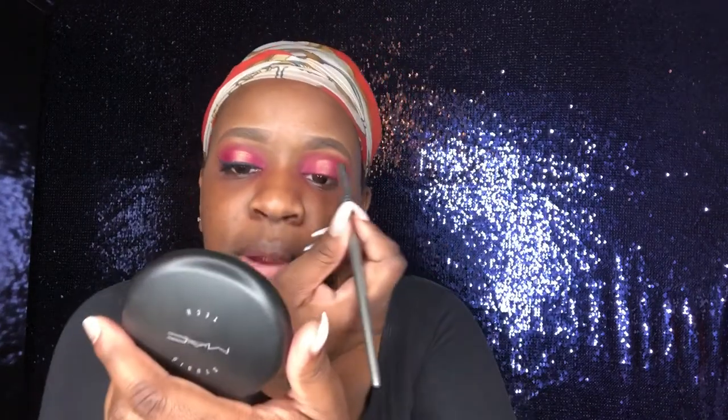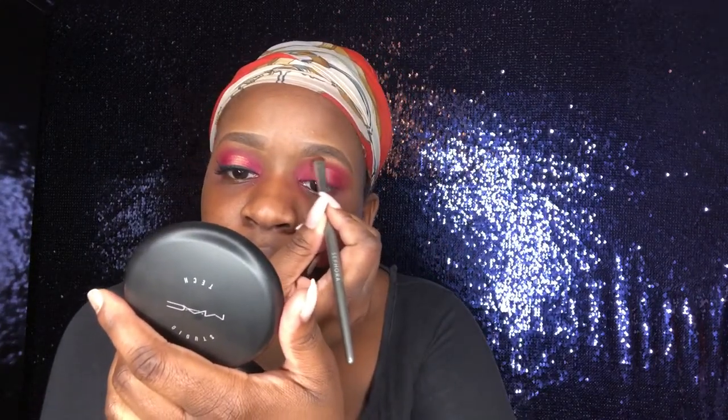I'm going to add that gold highlight to my brow bone, and once I highlight I like to go back and blend them in together with the pink color that's running into it. I use another clean fluffy brush — the Morphe 441 — and just blend over so that the gold and the pink kind of mesh well together.